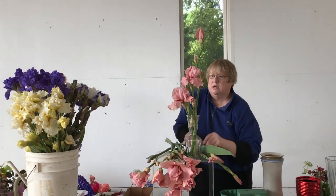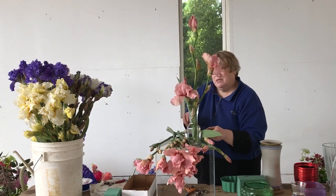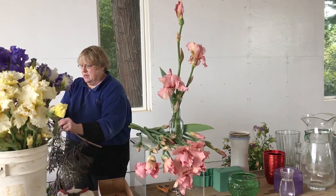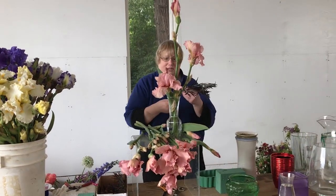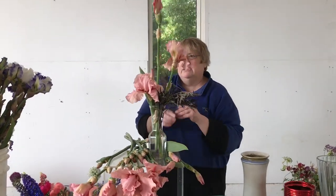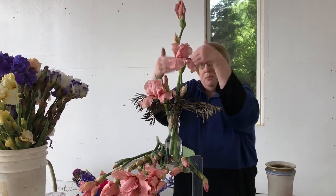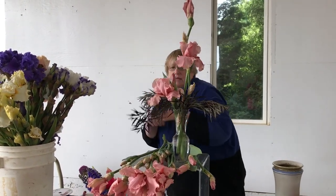We've got some fabulous foliage from Ray's yard, one of the Shriners. We're going to add some foliage — I always call it walking in the yard. It's fun to go out this time of year and just walk through your yard and see what's blooming. I put the flowers in first, got them going at about a palm's width apart, and then I'm going back and adding a little bit of the filler.